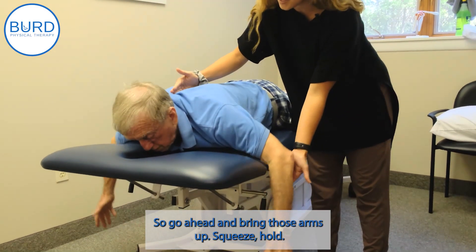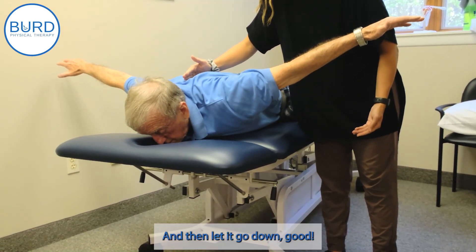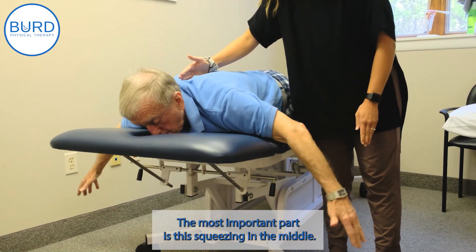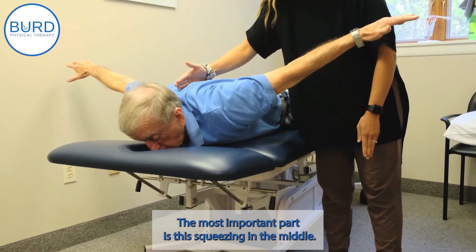Go ahead and bring those arms up, squeeze, hold, and then let it go down. Good. And then squeeze together. The most important part is this squeezing in the middle.